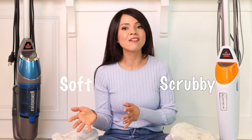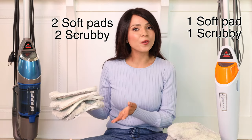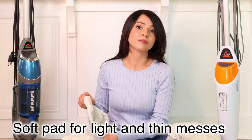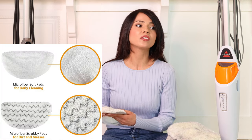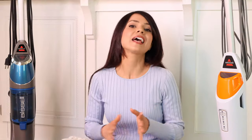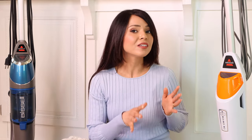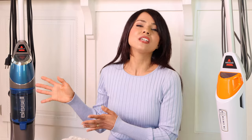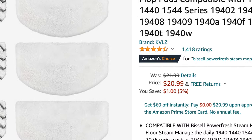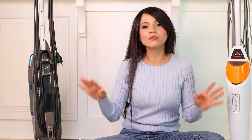Both machines came with a set of washable pads — scrubby and soft. The PowerFresh came with two pads (one soft, one scrubby) and the Symphony came with four (two scrubby, two soft). The soft pad easily removes light messes while the scrubby pad is excellent for tough stains and dense messes. Replacement pads are available for both machines — locally for the PowerFresh, and online for the Symphony. You can get a set of six on Amazon for about $20 for both machines.